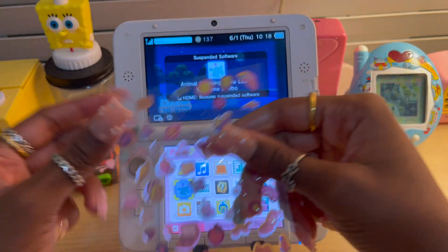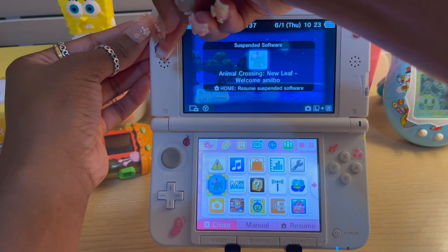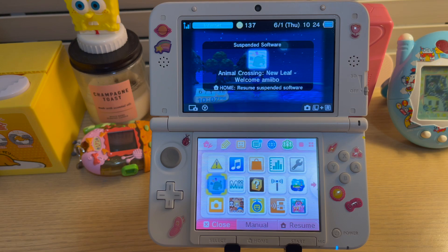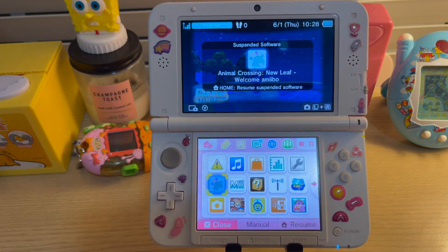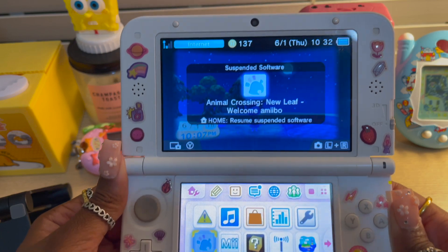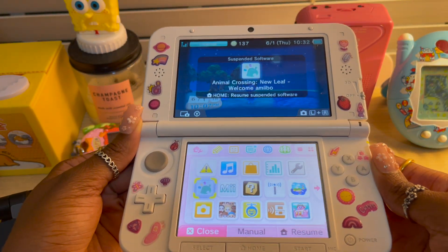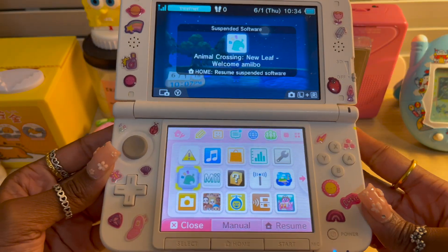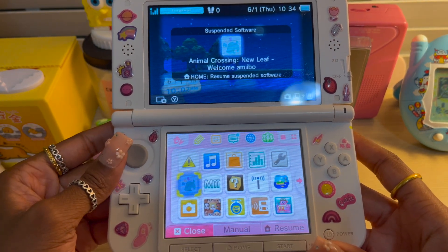Let us decorate now. So, these are the stickers. I think they look really, really good — I like them a lot. And now get ready to watch me start my island, set up my tent, and everything.